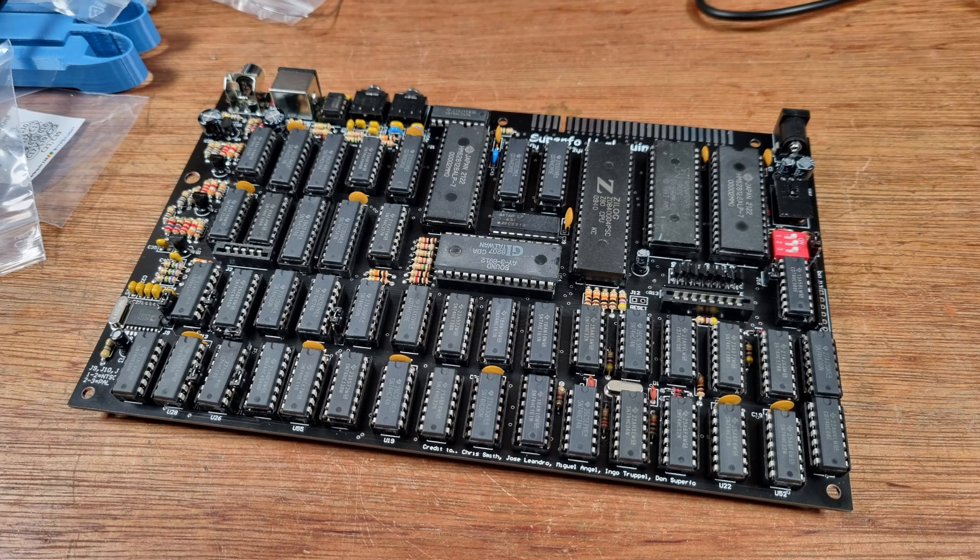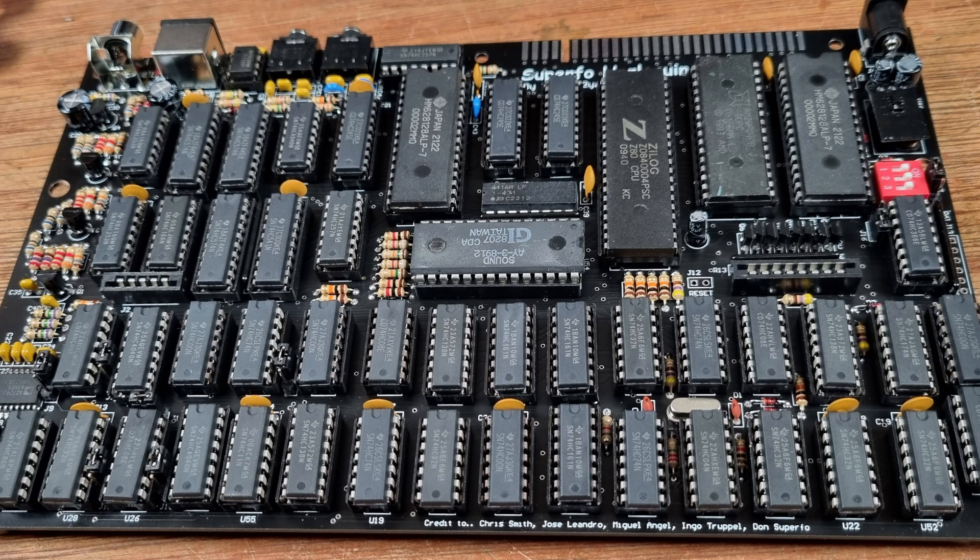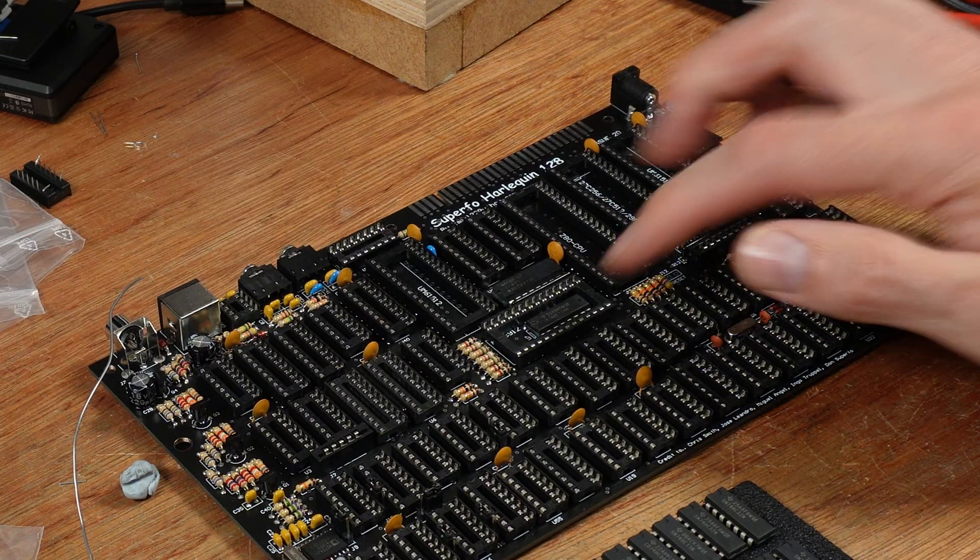The earlier Harlequins used good old 74-series logic chips — lots of them. There were so many on those boards that they even hid some under the other chips.